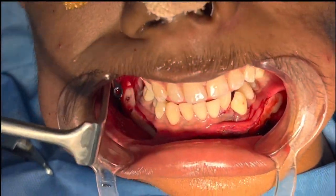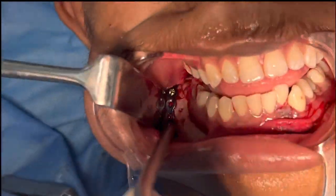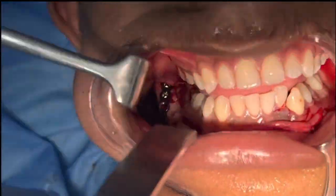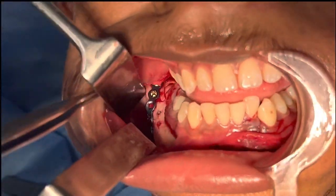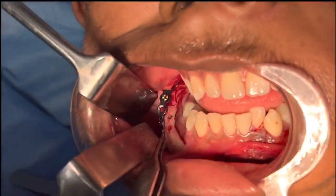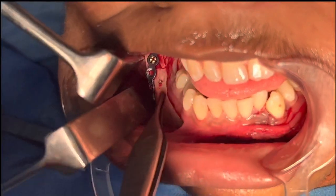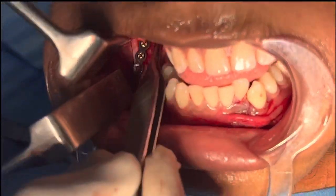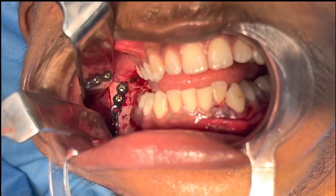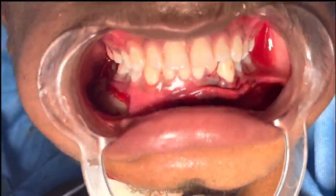Now we move on to the angle fracture — we've reduced this one as well. You can see the fracture line running all the way down. I've pinned this plate on the mylohyoid ridge for extra stability, and it goes all the way across. This is a very rigid fixation.